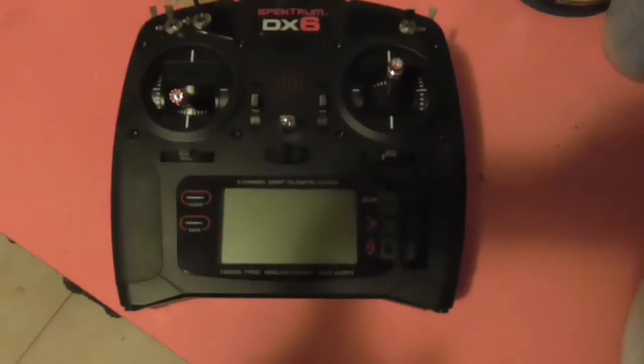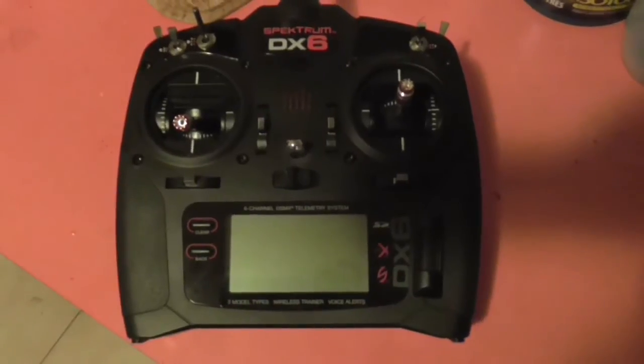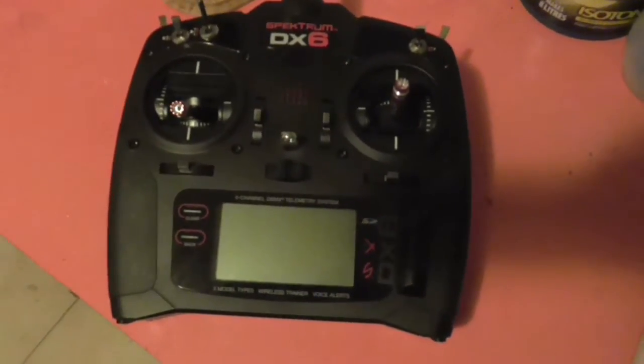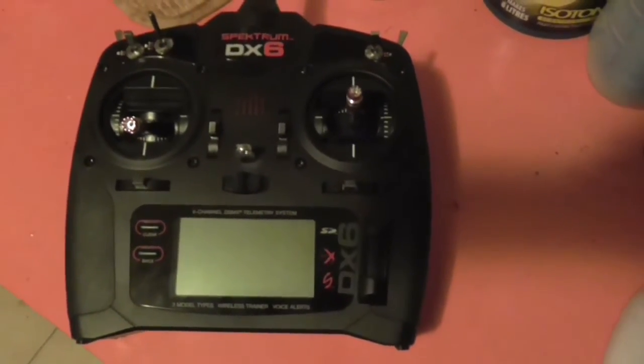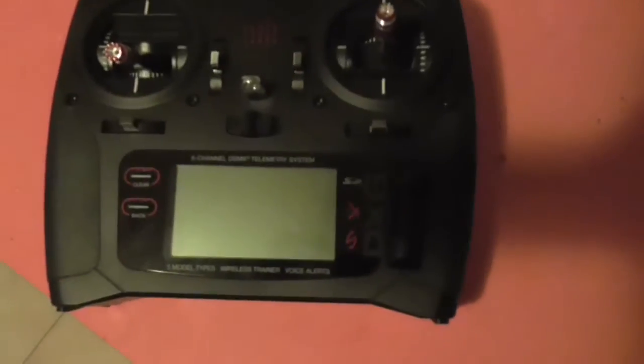I wanted to go over a quick and simple way that I've just discovered to upgrade just about any radio-controlled transmitter, or in fact any device that runs on AA batteries, to a lithium upgrade. So I've got my Spectrum DX6 radio here.